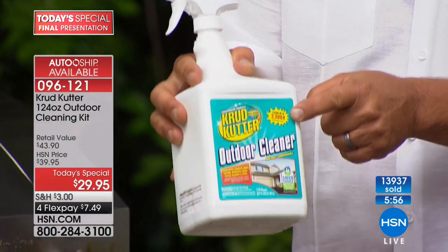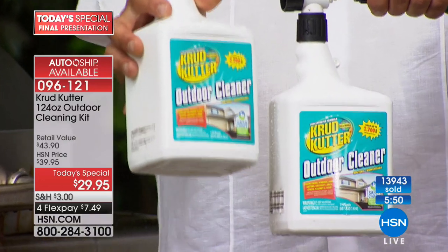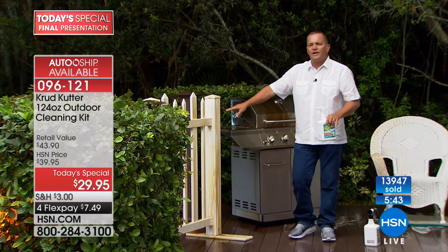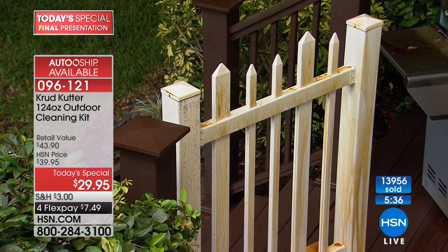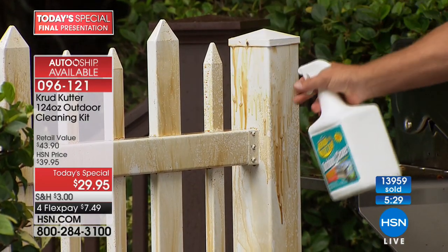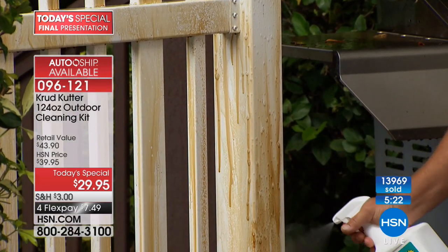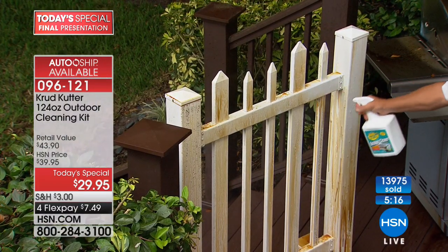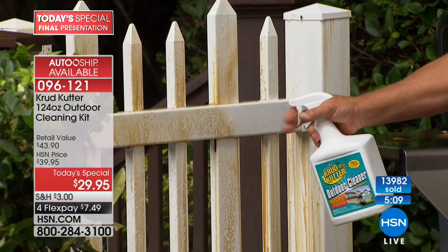Each one of these bottles covers up to 2,200 square feet, so with the two bottles in the set today that's 4,400 square feet of coverage. How about white picket fences with rust stains from sprinklers? If you've got hard water, calcium, lime, or rust — nobody knows how to get rid of rust better than Rust Oleum, since 1921. Look, I'm spraying this on full strength on stucco — the rust discoloration just melts away right before your eyes.